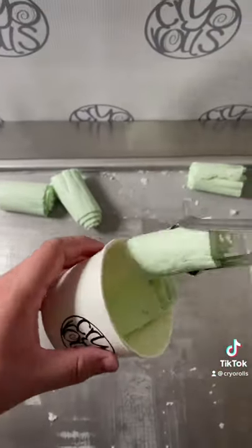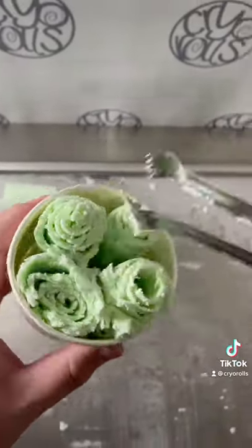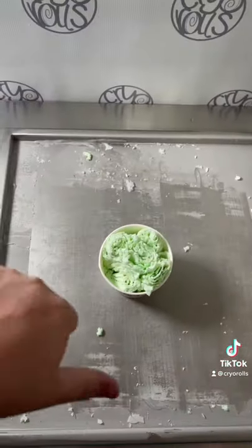Now just throw them all in the cup. And it's time for the taste test. Flavor didn't come through and the texture is bad — 4 out of 10. Follow for more rolled ice cream content.